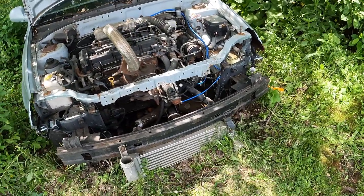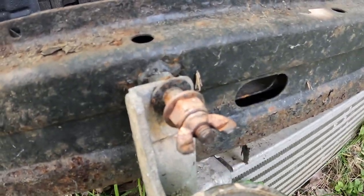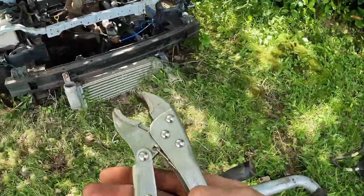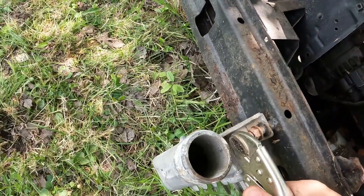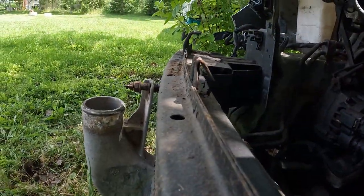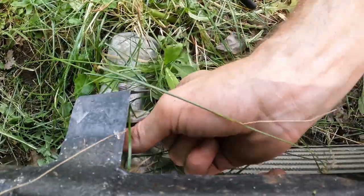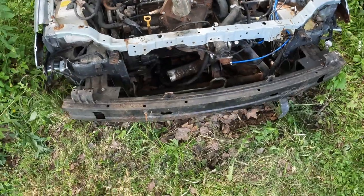Now we just need to take off the intercooler. I bet you can't guess what hardware I used — wing nuts! Nothing vise grips can't fix — everything's vise grip size. She's hot. Now we can finally pull the intercooler off. That's basically the whole front end strip down.